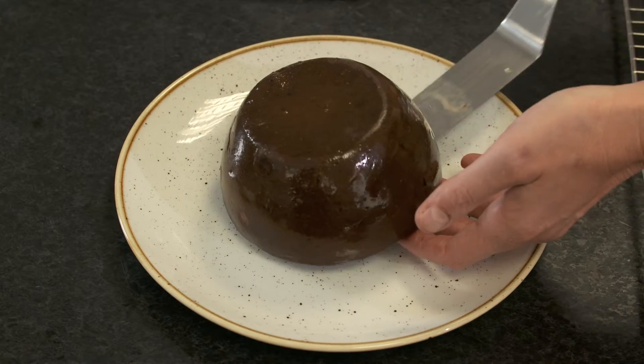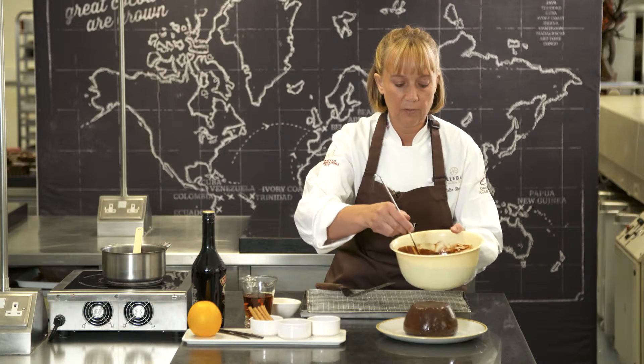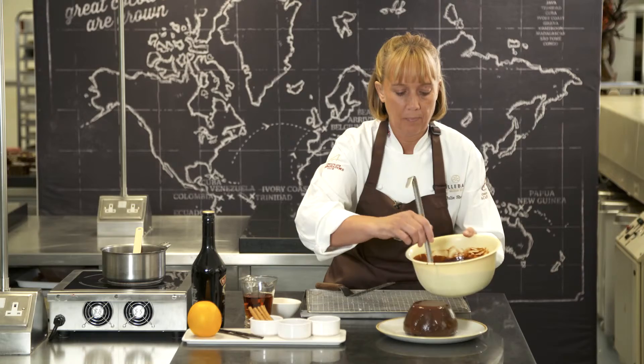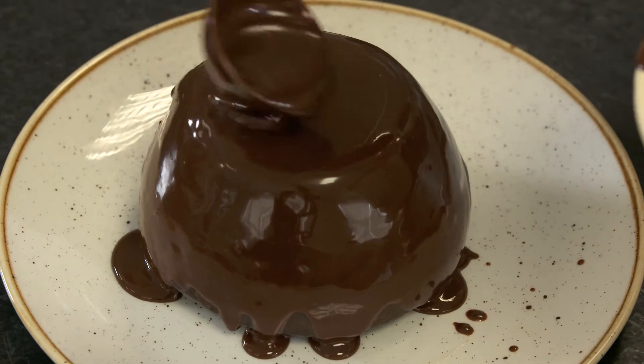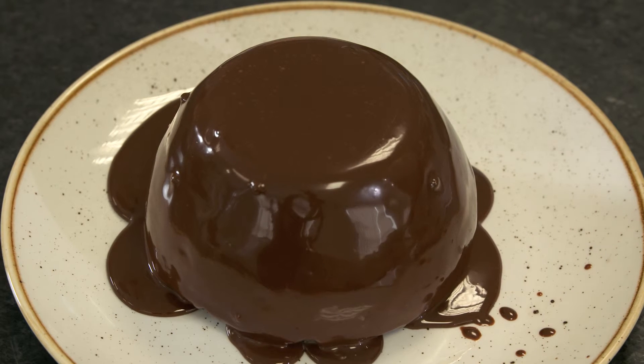And then we're going to place the pudding onto the plate and now we're going to pour the lovely chocolate and Baileys sauce over the top. So there's a festive twist on the traditional Christmas pudding to delight your diners. Doesn't that look delicious?